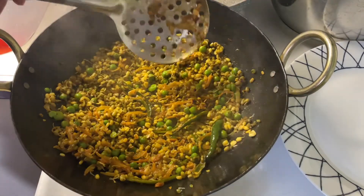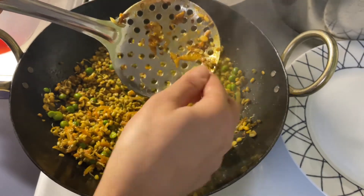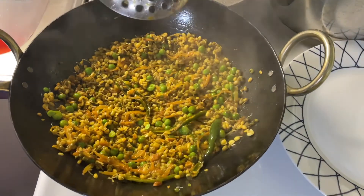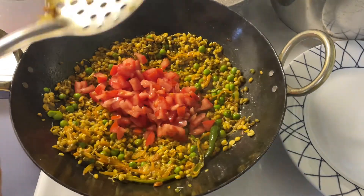We are going to check the peas to see whether they're done — we can see it's cooked now. I'm going to add tomatoes, then turn off the heat and mix it.